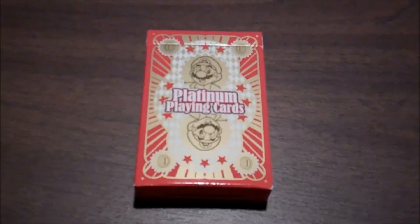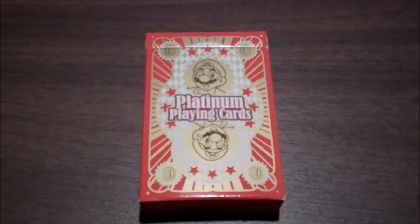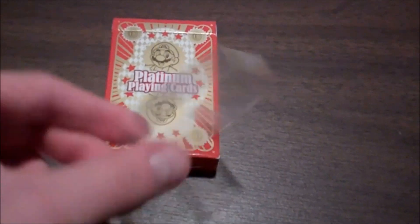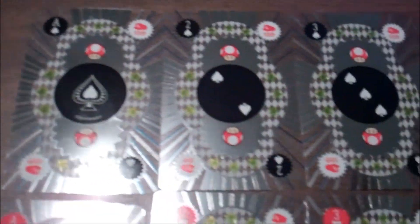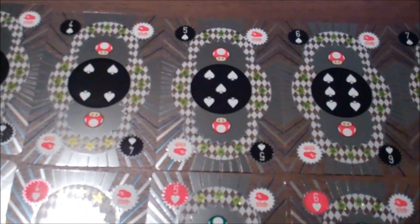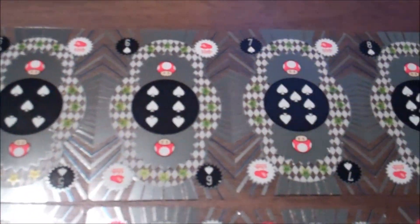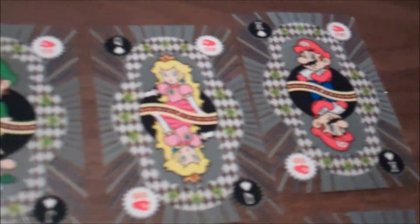Club Nintendo members that reached the Platinum level had the option to take these Platinum playing cards. All the cards came in this little plastic wrap. Overall, I think I'm a little disappointed with this reward. The cards are rather flimsy, and when handling them, I have all this glitter come off on my fingers. And I hate glitter.